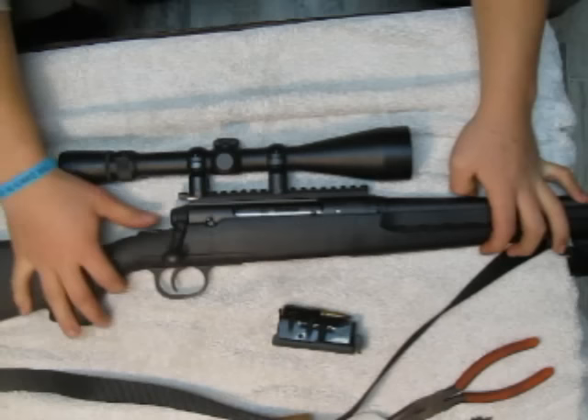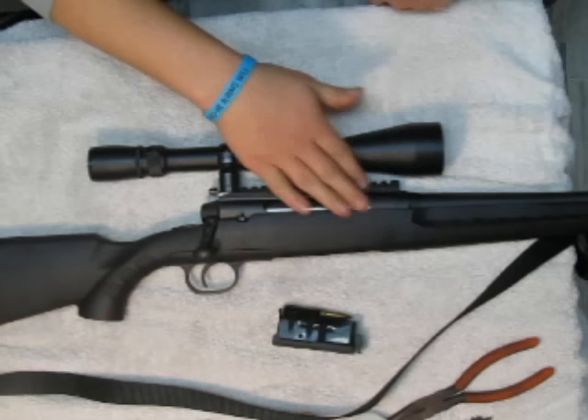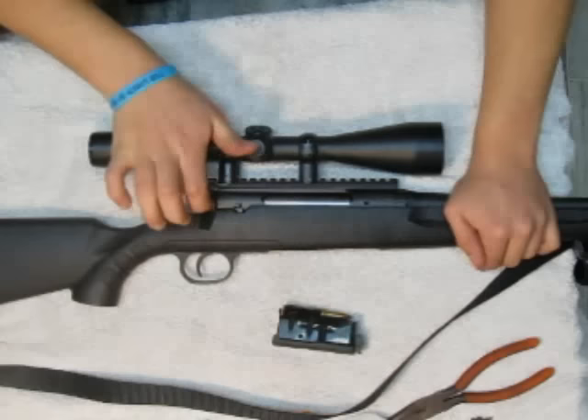Next thing you want to do is close your bolt, take your gun off of safety, put your gun on fire. That's why you want to make sure nothing's in the bolt, because you are going to pull the trigger.